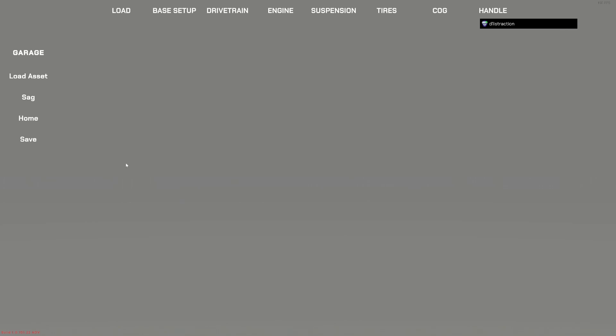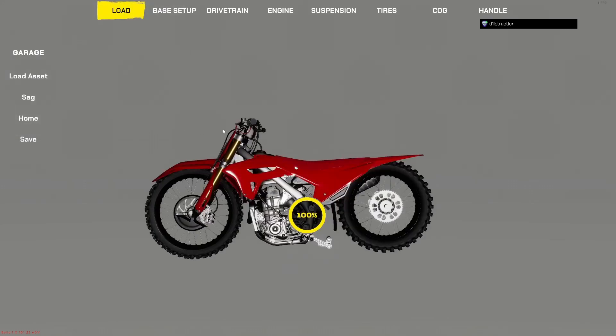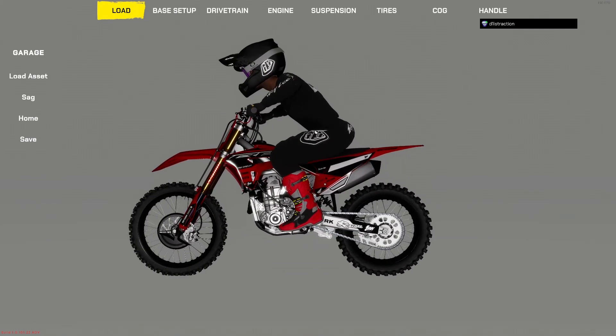We're going to go into the garage mod and on the upper left corner of the screen you're going to click 'Load'. You're going to have to go into the streaming assets folder on trackDR, on bikes, and then select the bike you want to modify — in this case I have the 450 ready and I'm going to load it up right now.